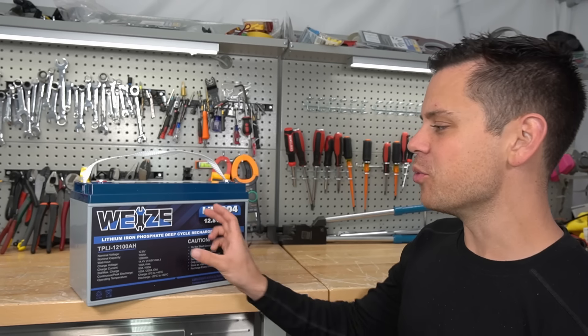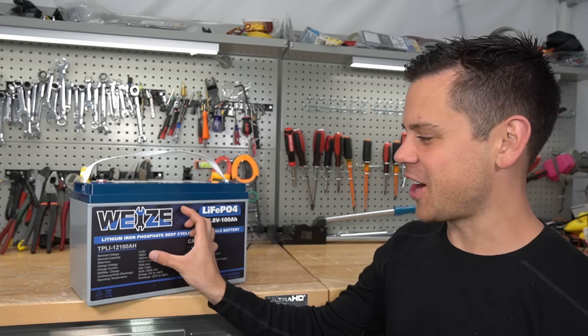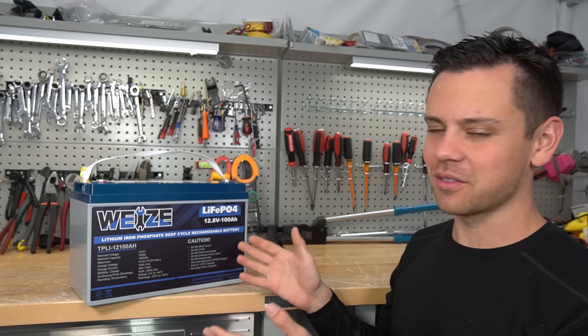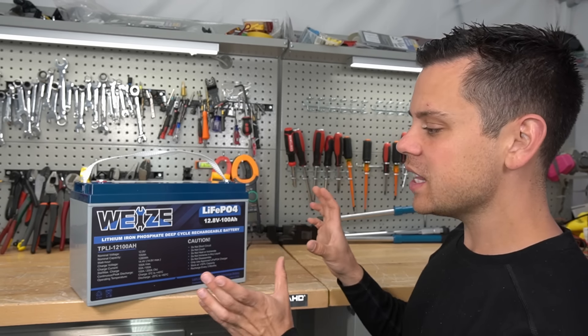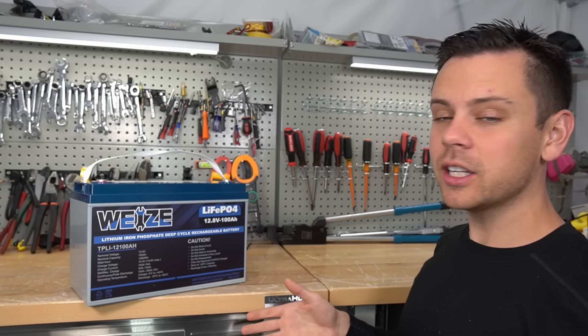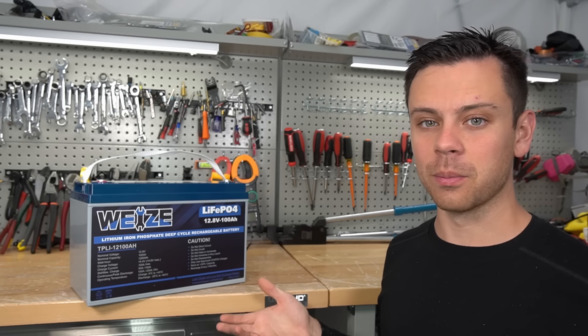A year and a half ago we ripped apart a Weez battery. I'm not sure how to say this word, but all of these cheap Chinese lithium iron phosphates have really funny names. This was the only battery that had low temperature charging protection for the price — typically you don't get that feature unless you spend more money.